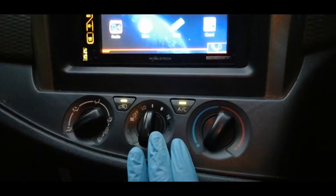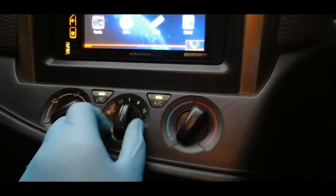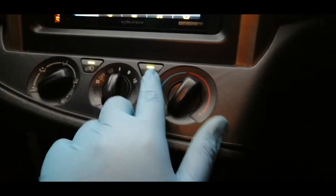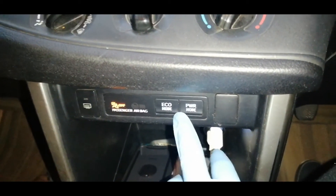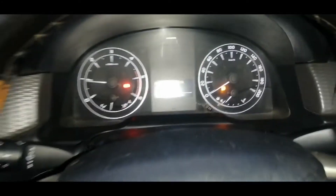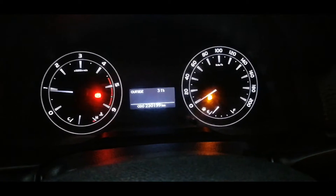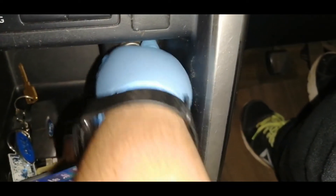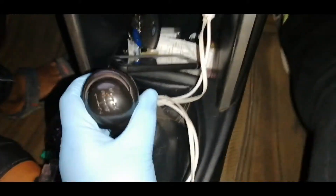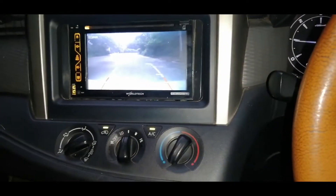Here are the manual AC controls with temperature setting, fan speed, and air flow control, plus the AC button and recirculation. There is an airbag warning light for the passenger side. The car has ECO mode and Power mode, which are also shown on the display. There is a charging port for a charger. The car has a 5-speed manual transmission with 1-2-3-4-5 and reverse. It also has a reverse horn and a reverse parking camera with sensors. There is one cup holder here and a handbrake.